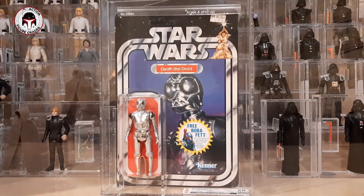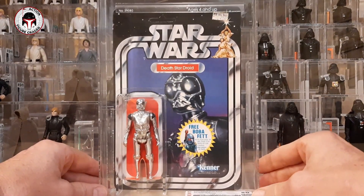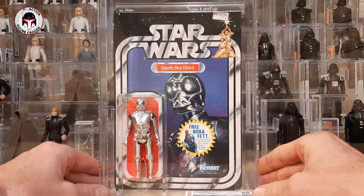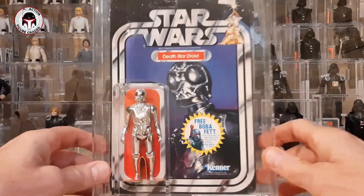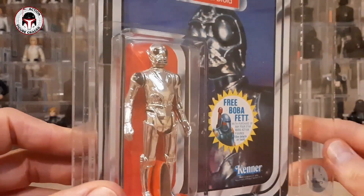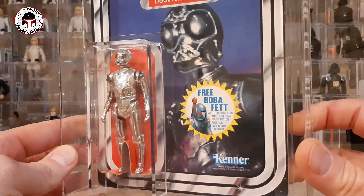This is one of my beauties — a really beautiful item. This is a 20 Back D Death Star Droid, and what an awesome item. It's got the free Boba Fett offer sticker and it's really really nice. I'm so excited to add this one. I've only got one other 20-back — actually a 21-back R5-D4 on my channel — but this is my first 20 Back D, so it's a really really nice one. It does have the blister support on the card.